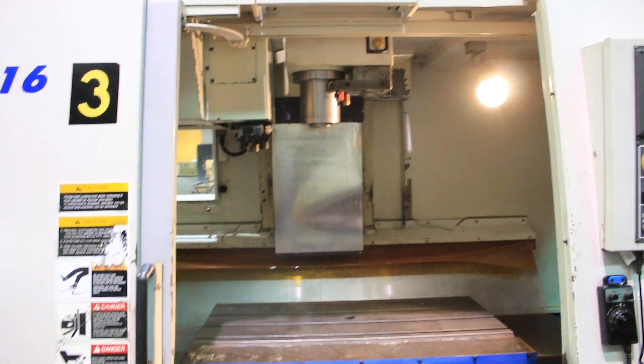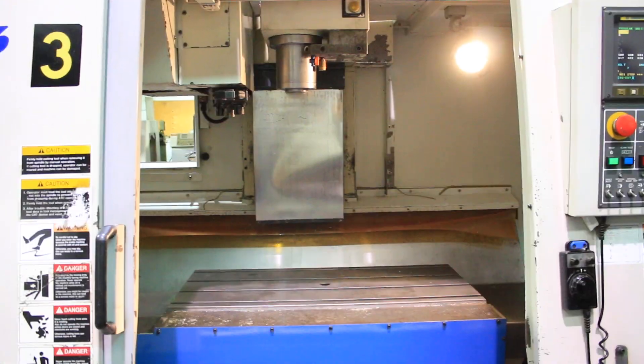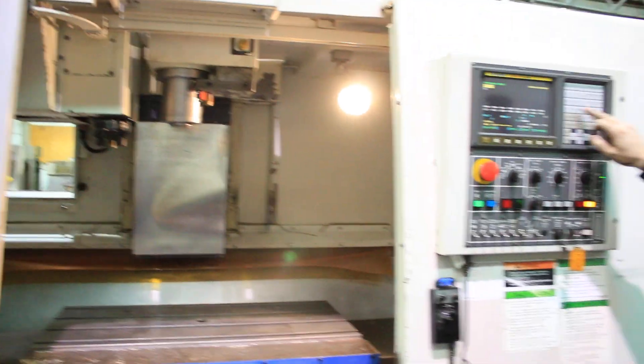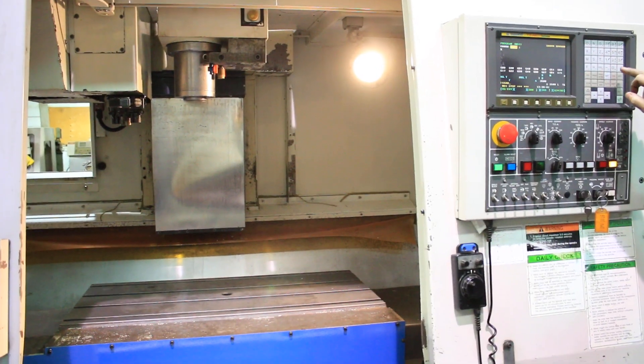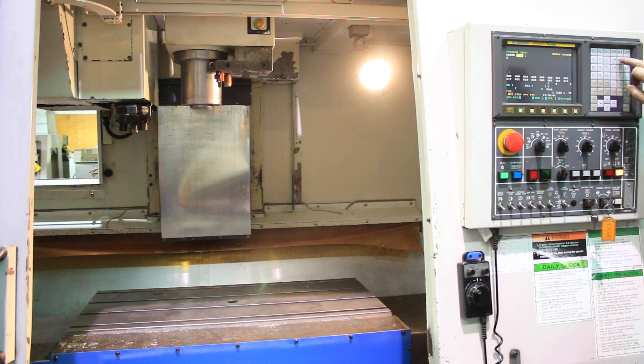It's running at 3,500 RPM right now. It's CAT 40, up to 8,000 RPM. It has a side-mounted tool changer, 24 tools, and a 39 by 18 table.